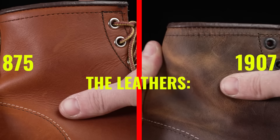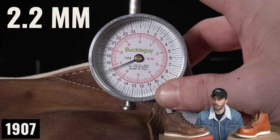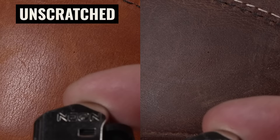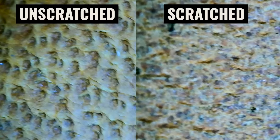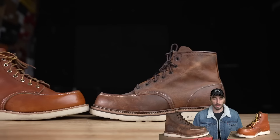Both leathers are tanned by SB Foot, both are chrome-tan leather, lightly sanded on top with a heavy layer of wax to lay the nap flat for a clean, even finish, and both are about 2.2 millimeters thick — around an A to A-minus grade leather. Cross-section tests showed plenty of grain remaining in both. Burn tests reacted similarly. In a snake bite test, the 875s took 74 pounds and the 1907s took 64 pounds. The leather is essentially the same.